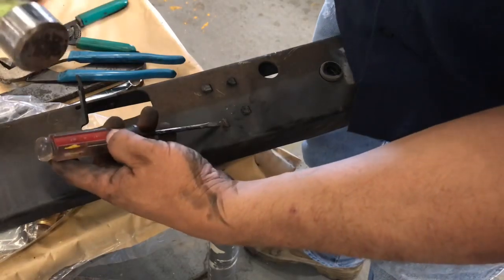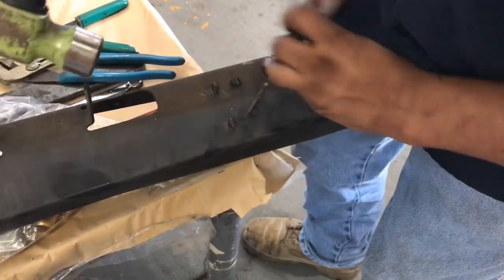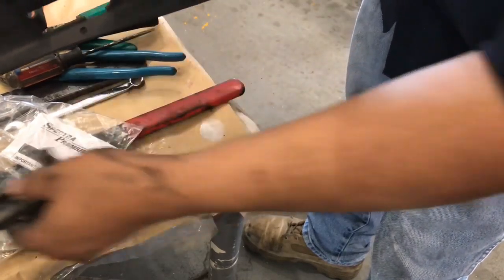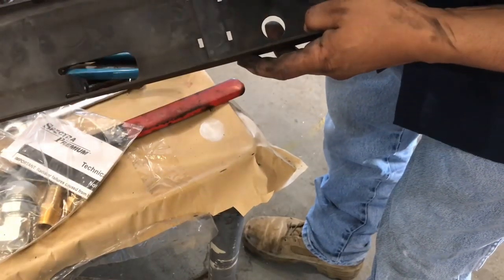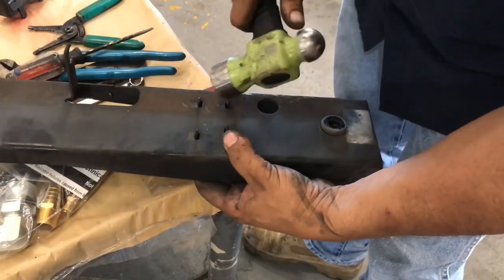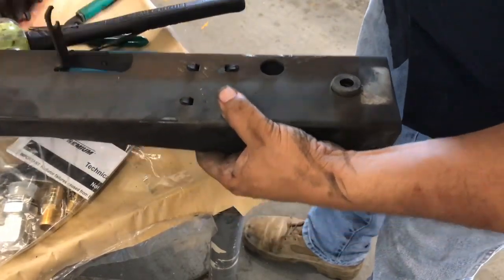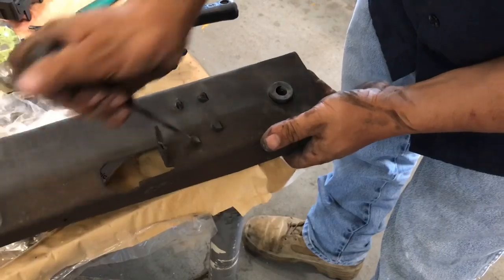These little tabs — you straighten them out, then install your new bushing. They've got these little tabs that you insert through those four holes, and then you bend them on the other side. That'll keep it in place so it doesn't fall off. We do the same to the other side and there you go.